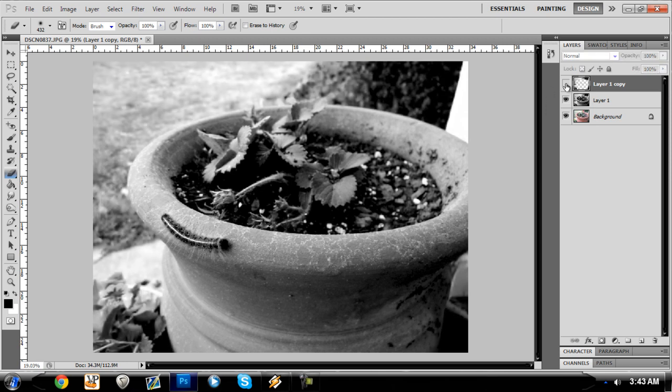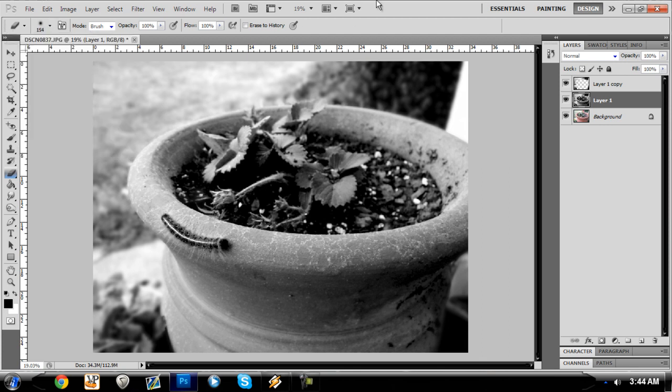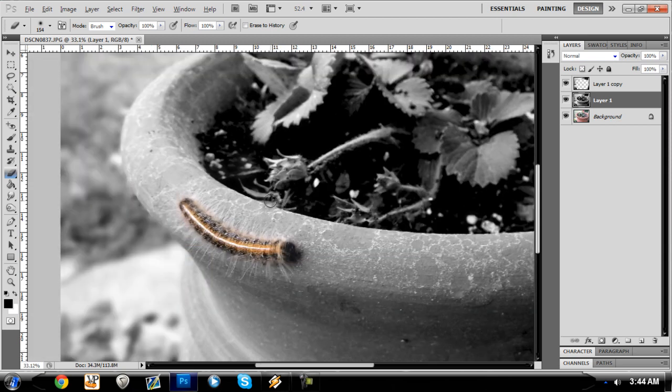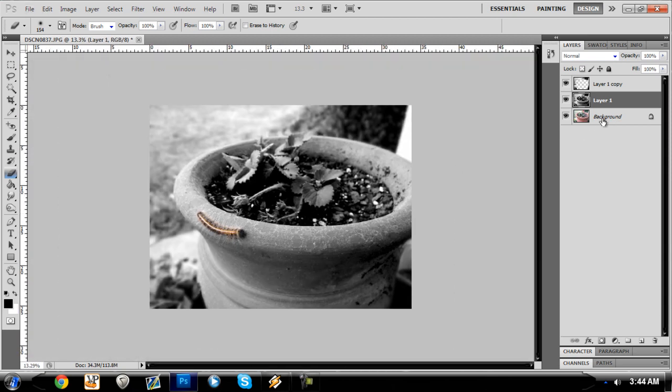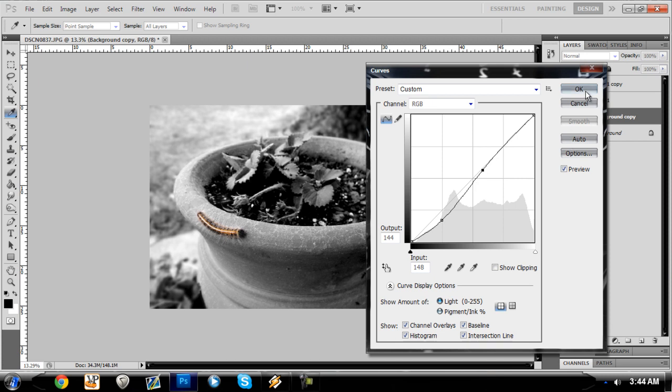After you get that, you can see how it looks — it draws your attention more to the pot. Then you're going to click on the other layer and erase from the caterpillar to bring it out. It was a pretty good shot from her. You erase over the caterpillar to bring out the caterpillar. If you want, you can do some additional editing with the curves to make it a little bit crisper and cleaner.